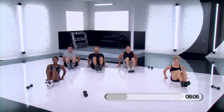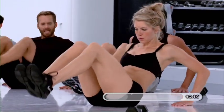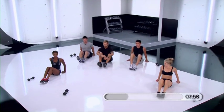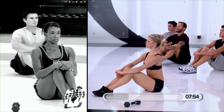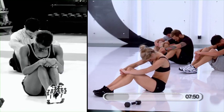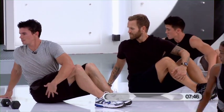Stay with us for a few more seconds. 5, 4, 3, 2, and 1. Drop it down. Grab on to your knees. Lift your head up — we're going to do another set of those. Drop your chin down. Twist from one side to the other.